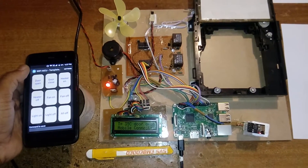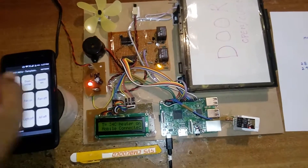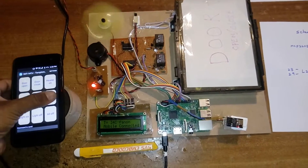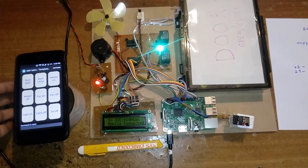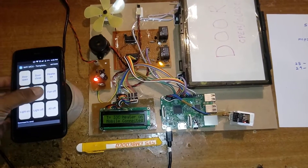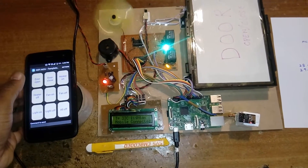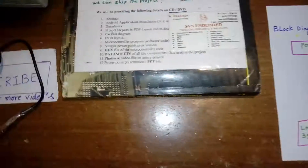Final demonstration: door open, door close, heater on, heater off, fan on, fan off, light on, light off, heater on, fan on, light on, all off — all commands verified and working. Thank you. If there are any doubts, please contact SVS Embedded.